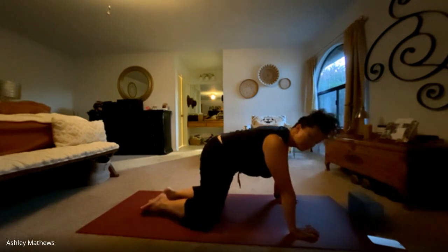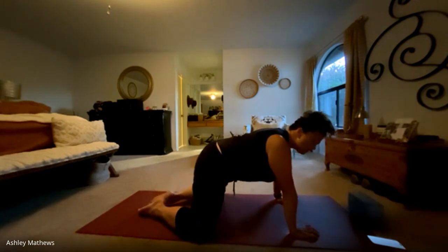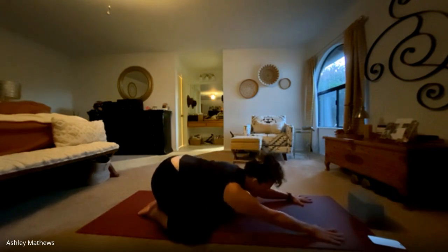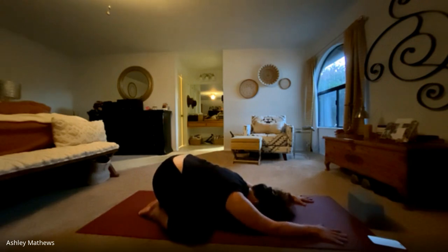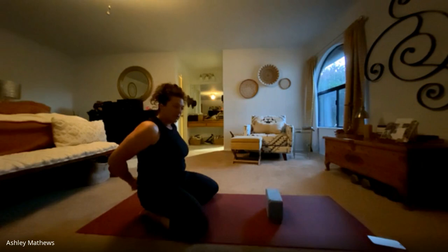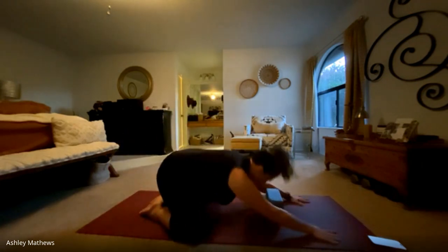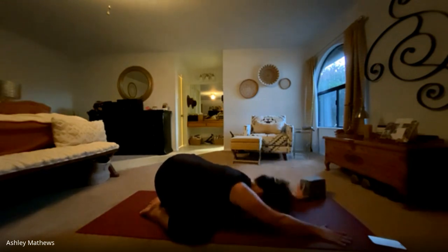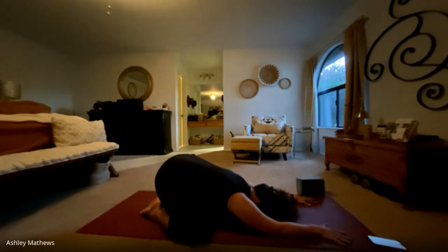Coming back to neutral, we'll take nice wide knees, about as wide as the mat, and shift our hips back into child's pose. Hips are over the feet and the hands slide down. Maybe the chest and forehead drop down to the mat, letting your body be nice and heavy. If you need to, put a block underneath your forehead, just bringing the floor up to you. Taking about three more deep breaths here, grounding into the mat a little more with each exhale. One more.